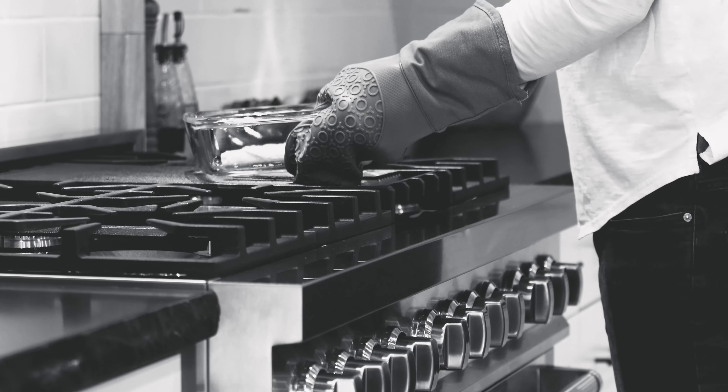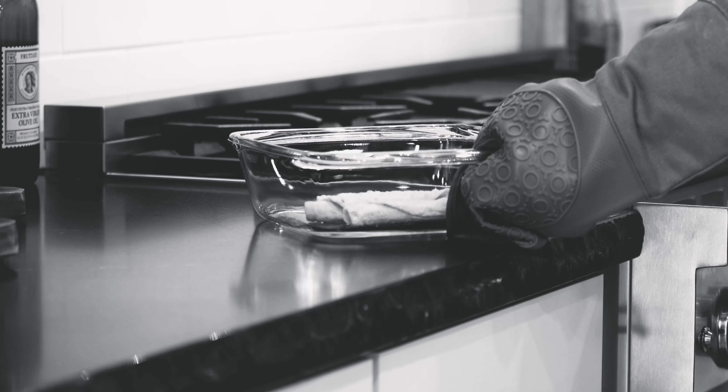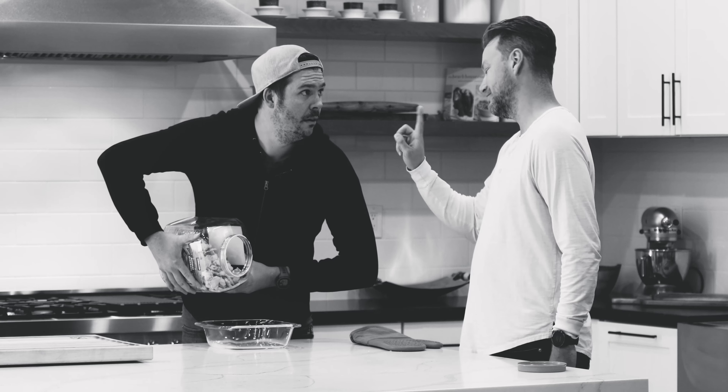Don't set a hot glass dish directly on the metal eyes of your stove or cold granite countertops. Don't cook a dry dish in a glass pan.